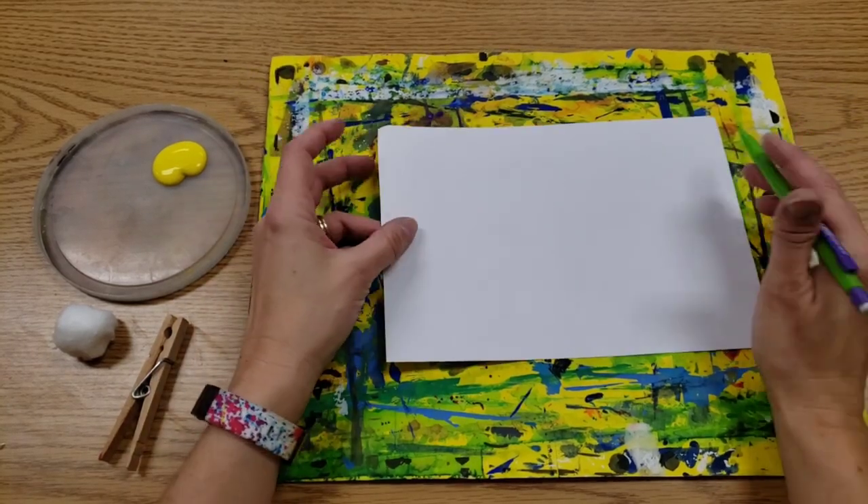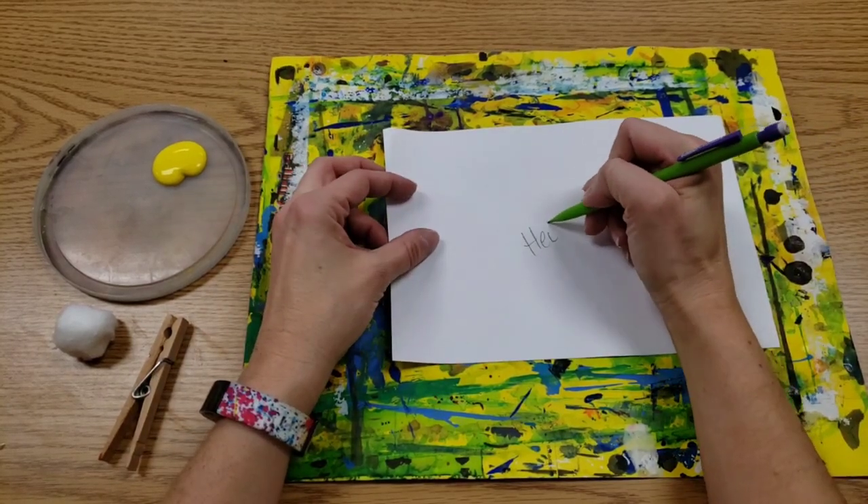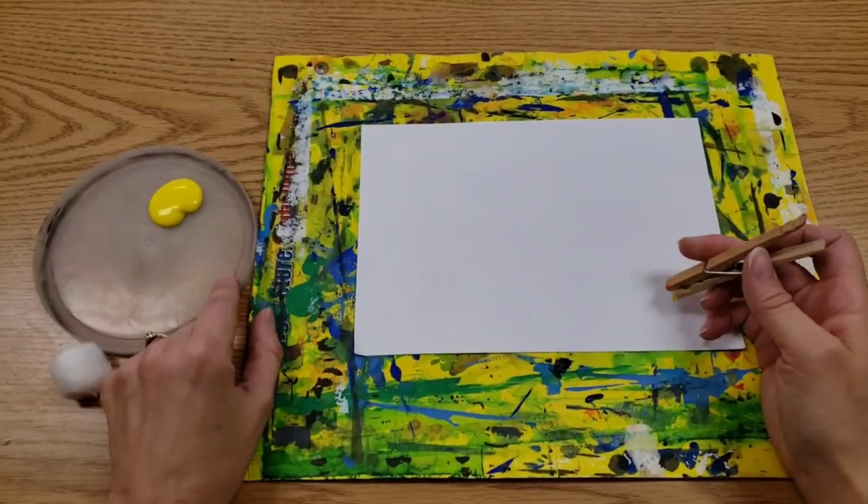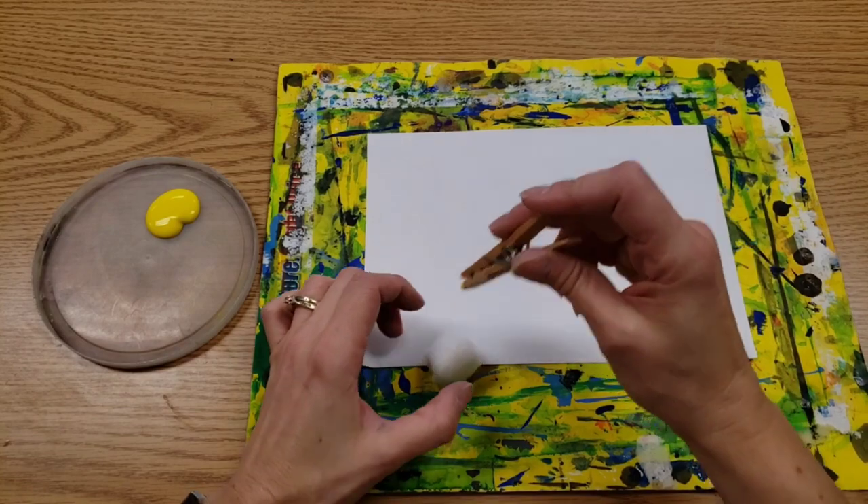We will have a messy mat below it. I need you to write your name and flip it over. I'm going to start you with one color and we will add more in the future.